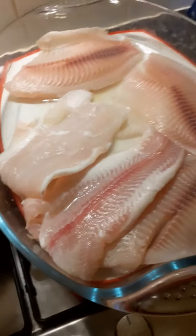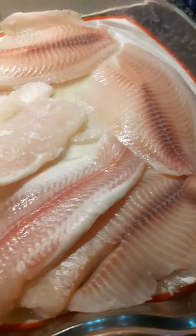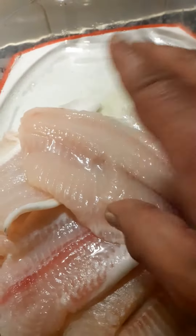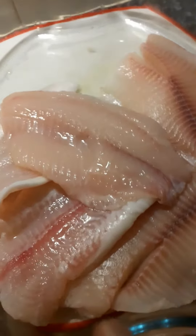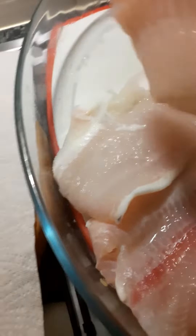The tilapia — the bream — the filleted bream has defrosted quite nicely, I think it looks all right. The kariba bream fillet, the best fish in the world.